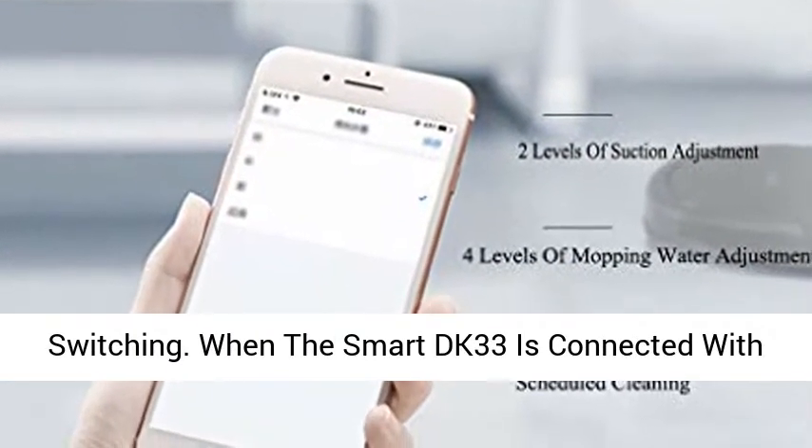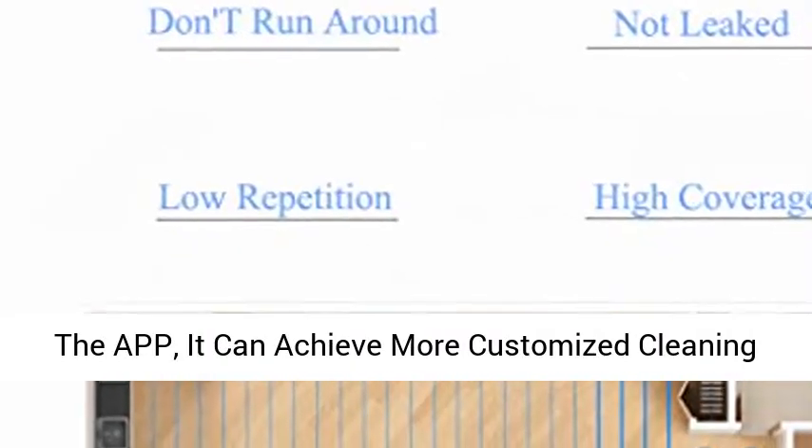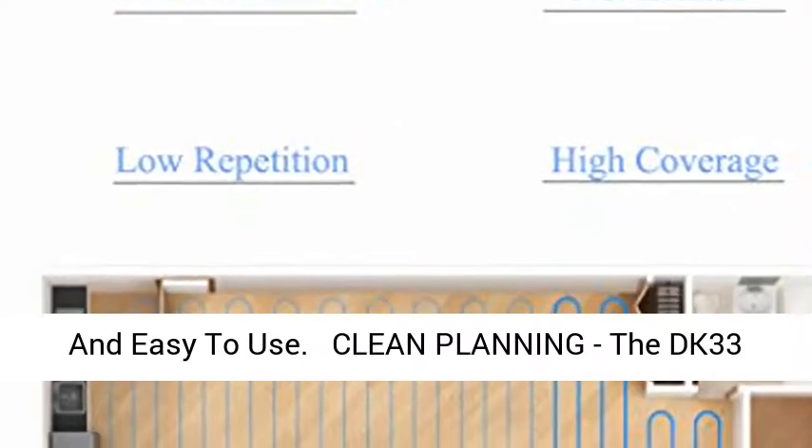When the Smart DK33 is connected with the app, it can achieve more customized cleaning and is easy to use with Clean Planning.